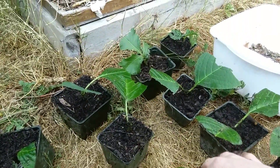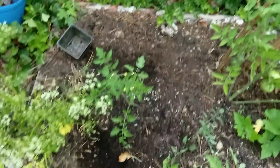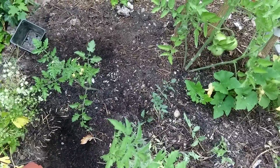It probably took about 10 minutes to pot all these up. I'm just using the soil that I had — I dumped hundreds of pounds of coffee grounds over the winter and it all turned into really good soil, so I'm using that soil. Talk to you later.